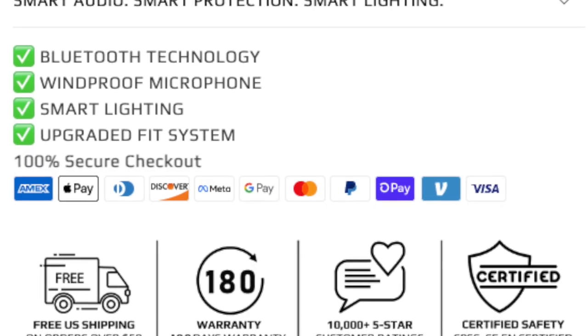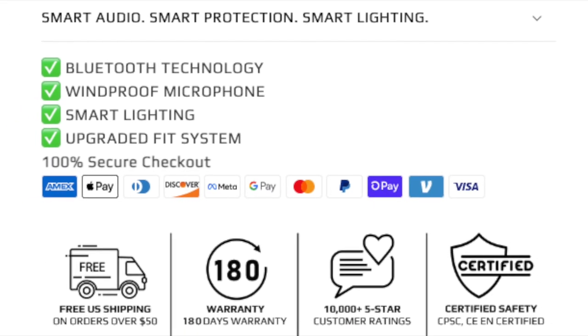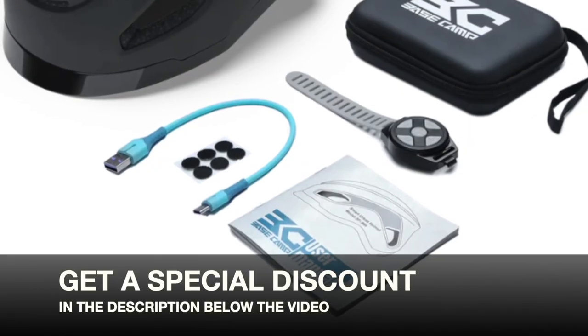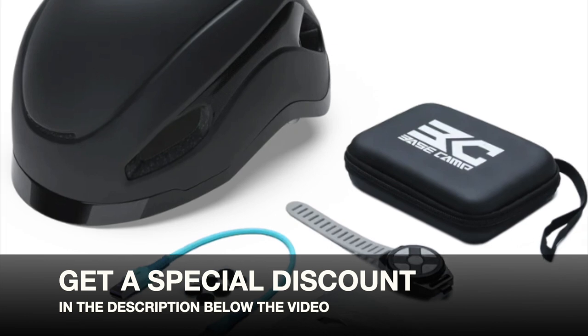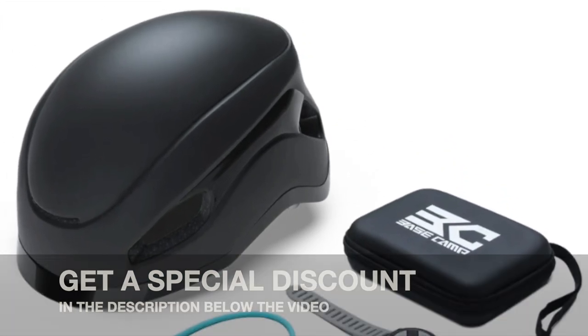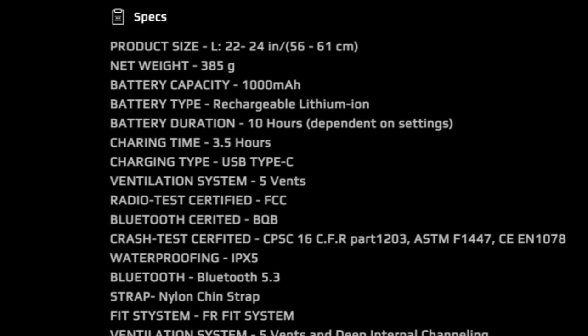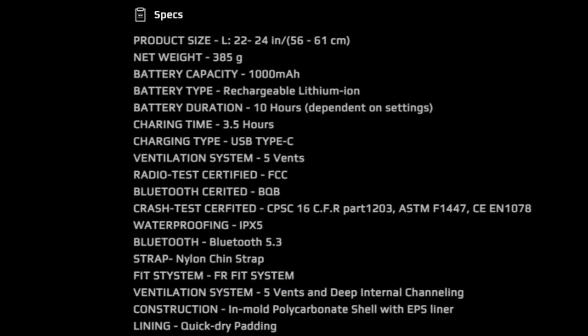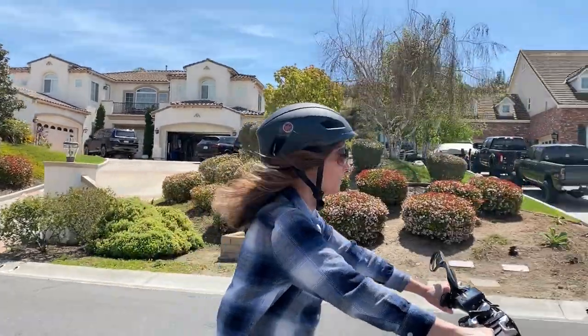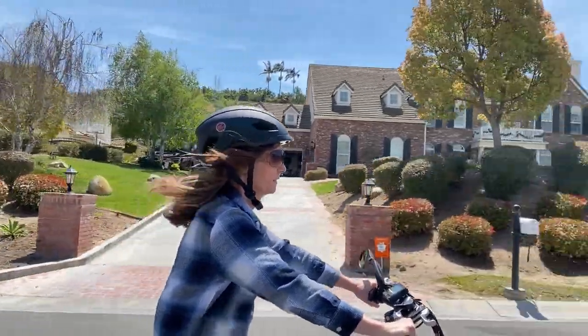Retailing at $119.90, it's competitively priced. Make sure to look below the video for any discount codes or offers. Overall, the Basecamp SF-999 is the best smart helmet for listening to music or talking on the phone while taking an exhilarating e-bike ride.